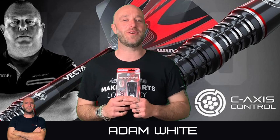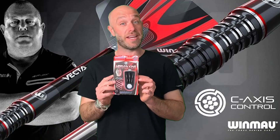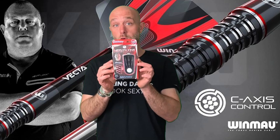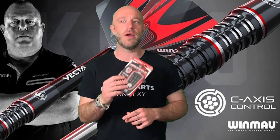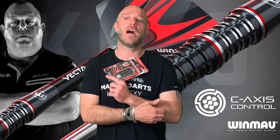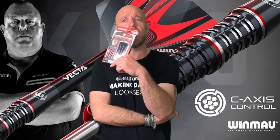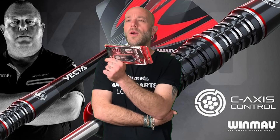Hi guys, Adam here from Darts Reviews TV in association with DartsProTV, and today I'm going to be reviewing a set of the new Mervyn King darts. Let's go and open the box — it's quite funny because I've many times been referred to as a bit of the king of darts.